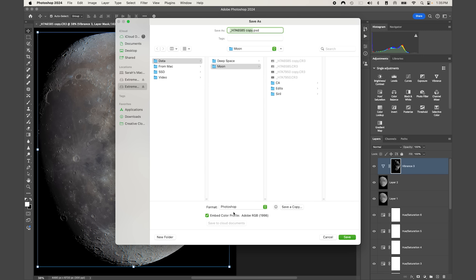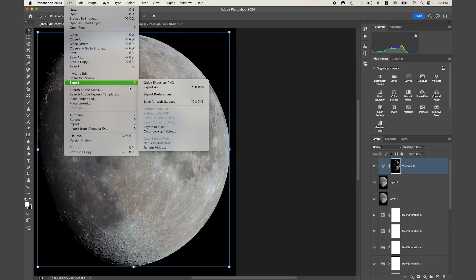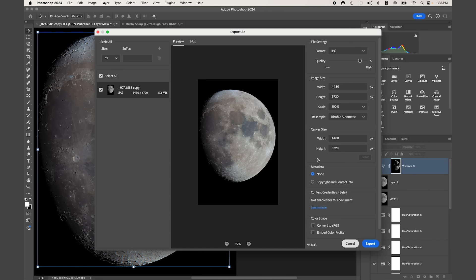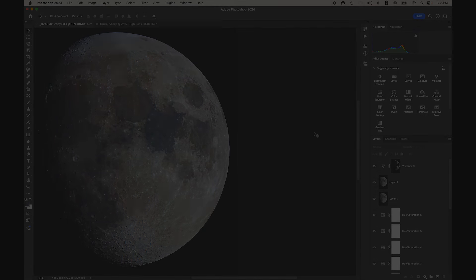I would recommend saving this as a .psd file: go to File > Save As, save it as a Photoshop document, and press Save. You can also export it as a TIFF or PNG by going to File > Export > Export As. I hope you found this video helpful, and until the next video — clear skies!